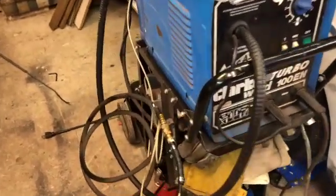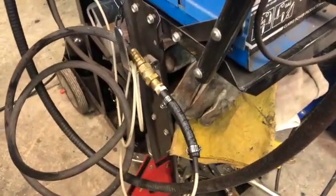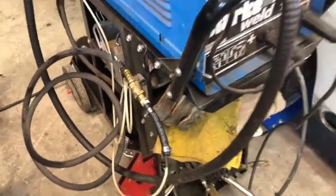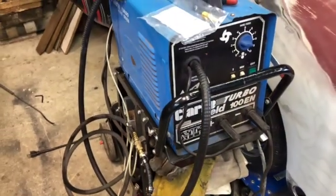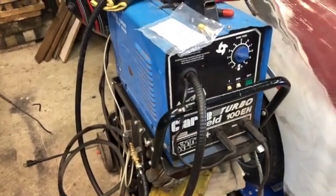So there you go — an easy way to connect these small welders with gas to a regular CO2/argon regulator for a leak-free connection. If you like this video, please like, share, and subscribe. Lots of good stuff coming up from Sauce Man's Garage, so stay tuned — we'll see you next time.